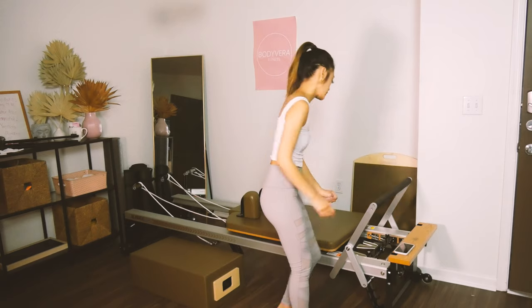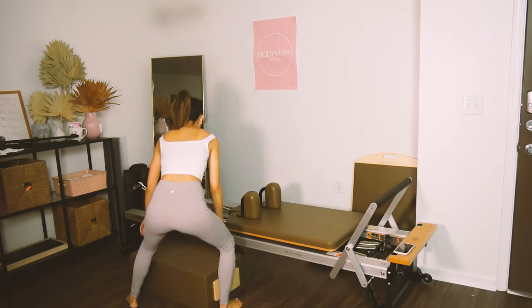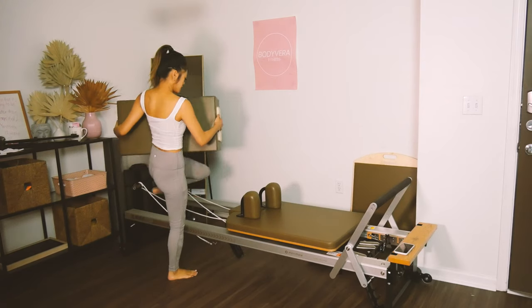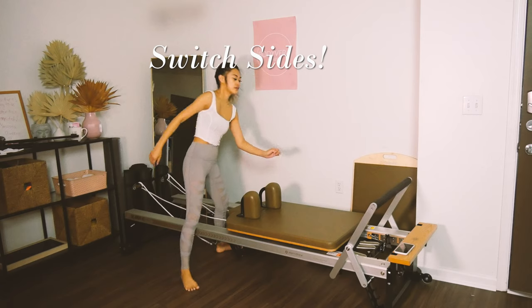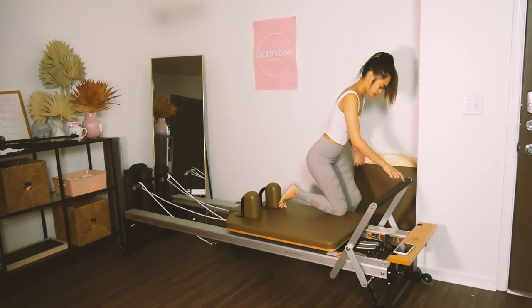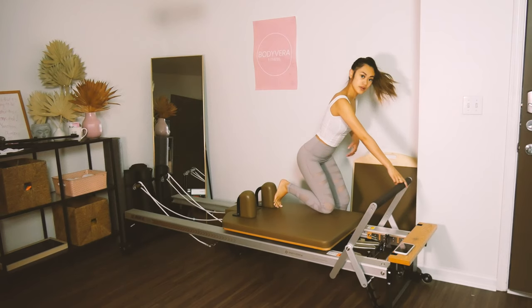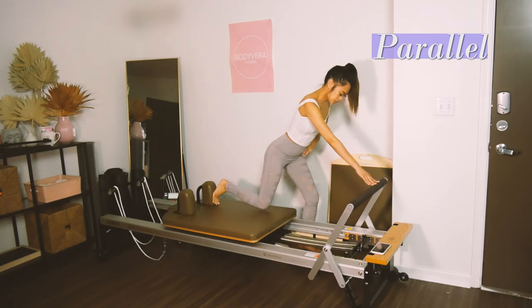Go ahead and come on over to the other side. Put the box on the other side so it's ready for our next step. We're going to stand on the other side — left foot on the mat, right foot up against the shoulder rest. Knee is lifted off, knees line up, and kick that leg behind you.